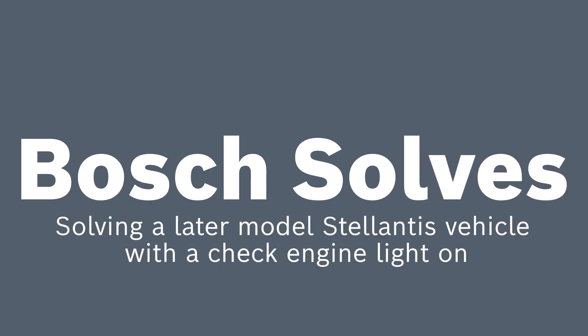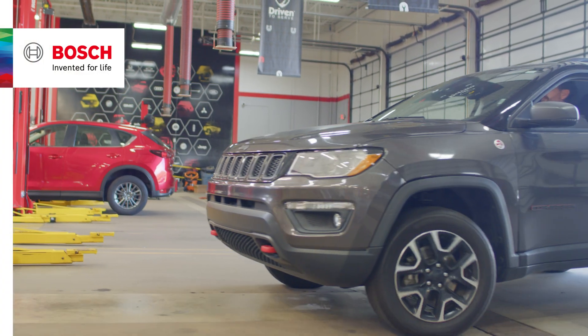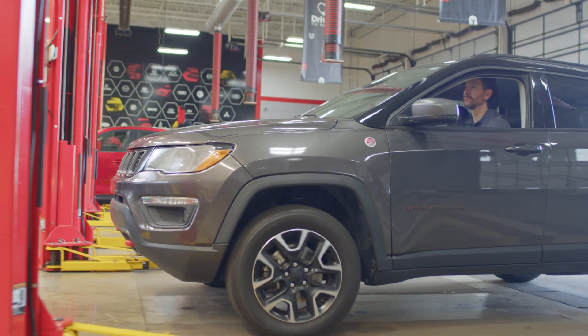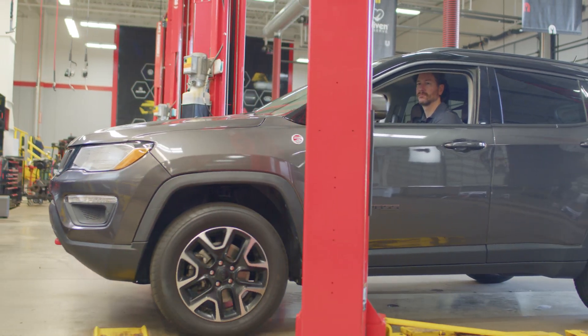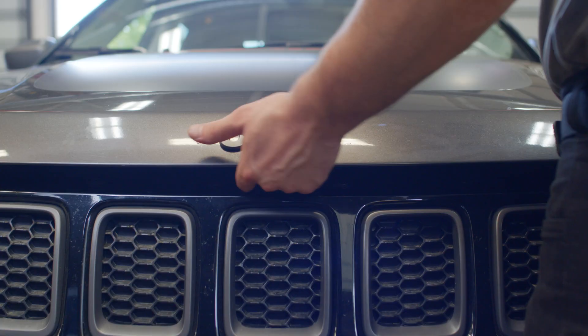Welcome to another edition of Bosch Solves. Today we're dealing with a check engine light on a later model FCA Chrysler vehicle. Although there are no noticeable symptoms, we need to diagnose the issue to ensure the vehicle is operating at peak performance.